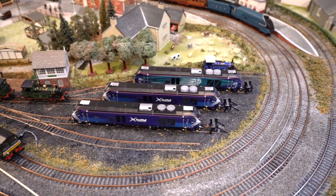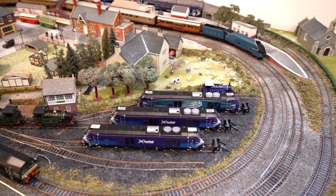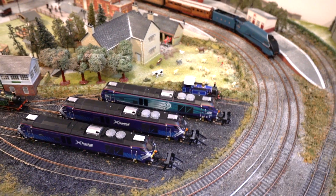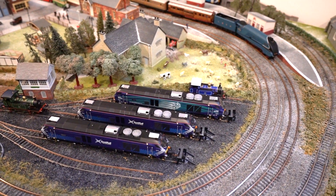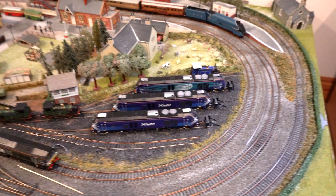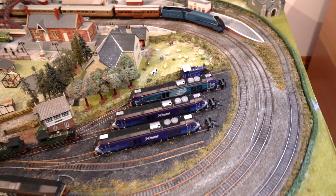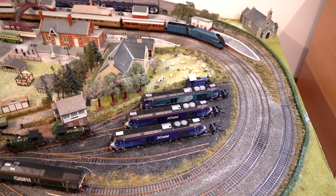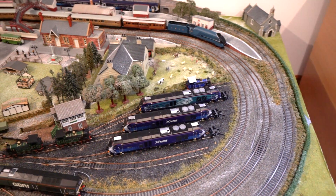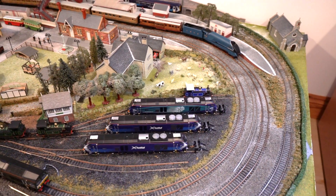Moving down here, we've still got the three Class 68s. There will probably be a few more of those incoming — not any more ScotRail, obviously. But I think I'll probably get the DRS in the blue, which is pretty similar to the ScotRail blue, to be honest. And the dark blue that Dapol are releasing. I can't remember off the top of my head when that was due. But don't be surprised if you see one of those, and potentially one of the Transpennine ones as well — I just sort of think they look pretty cool.